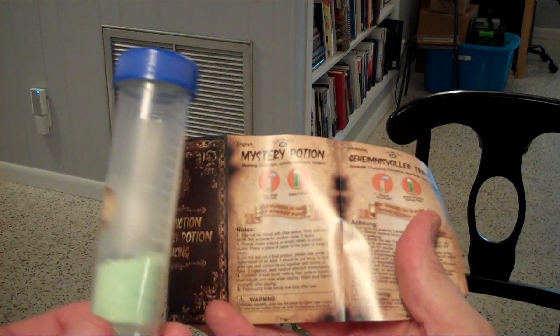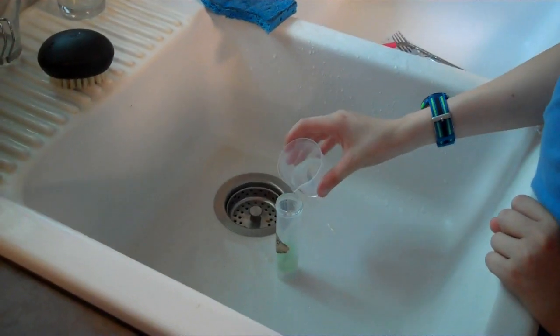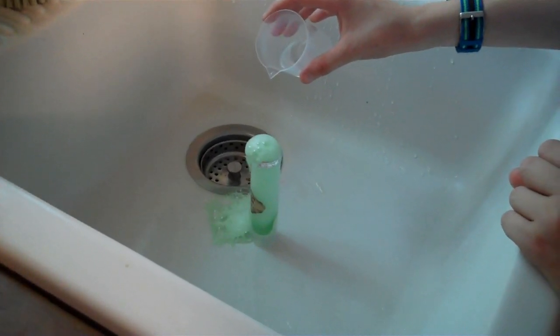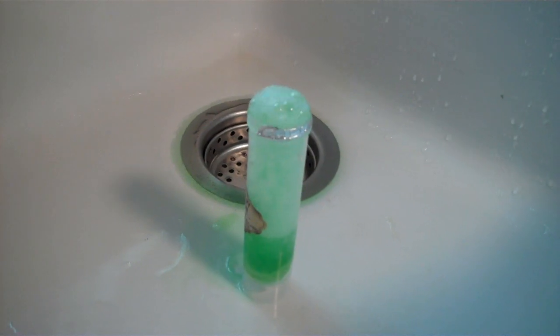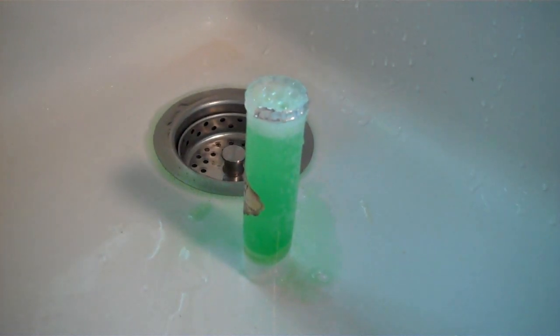The mystery potion bottle — you add water and it erupts. That's probably a sink potion there. You ready? I'm ready. It's erupting. I think it's pretty much done.